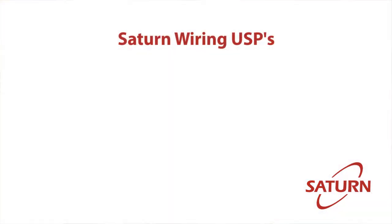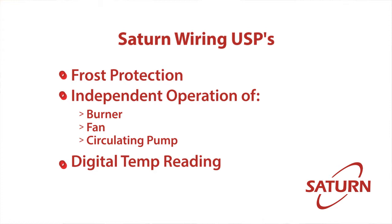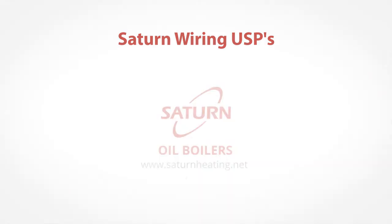That's it — and the wiring of the boiler, as you can see, it's very very simple. Thank you very much for watching and we look forward to seeing you in part six.